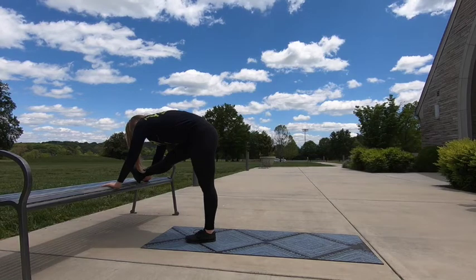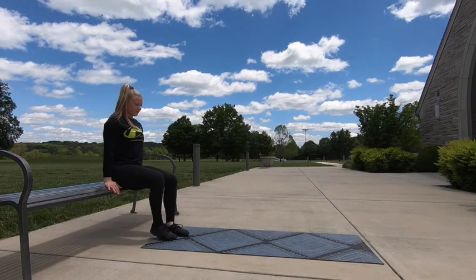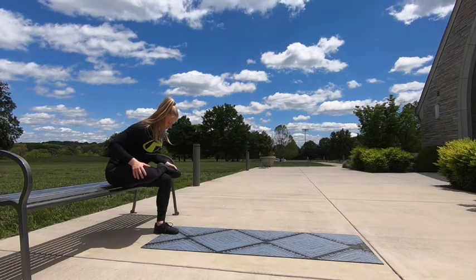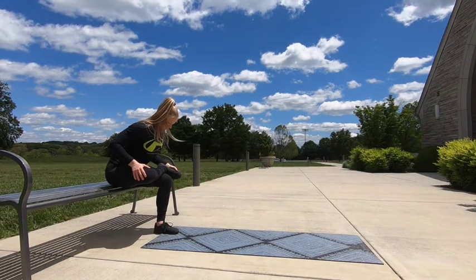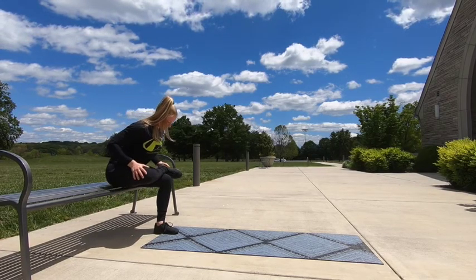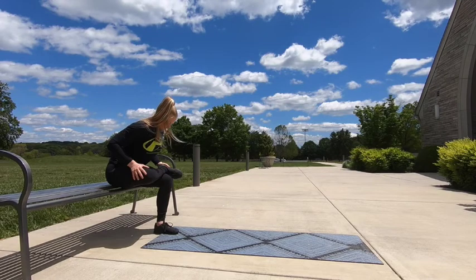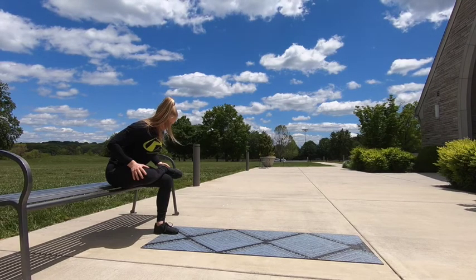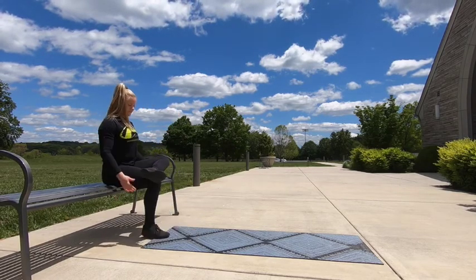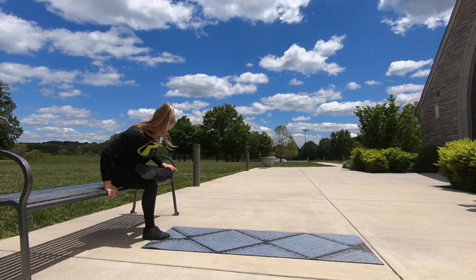Come out of that hamstring stretch. We're going to go ahead and have a seat. Right leg is going to cross over into another form of a figure 4 stretch. Lean forward to make this a little more difficult, and you can press down on the right side. We'll go ahead and uncross — left leg crosses over. You can stay seated or lean forward for a better stretch.